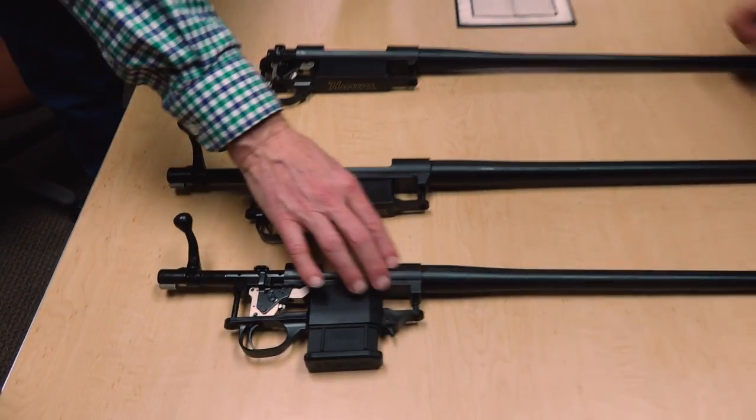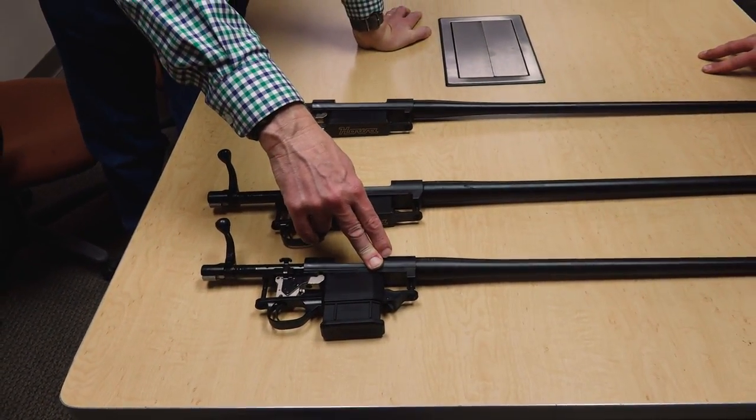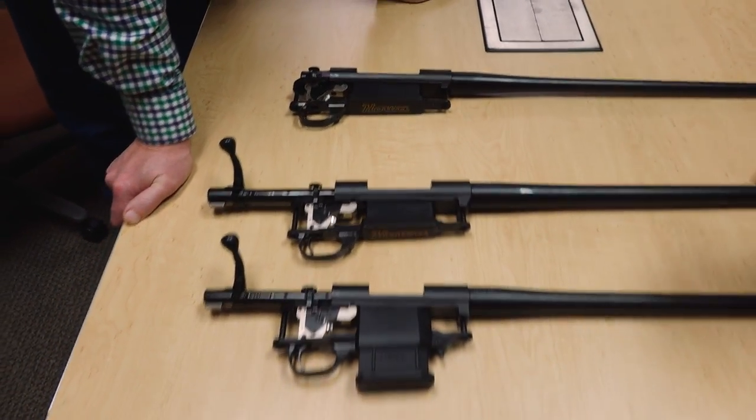This mini action isn't just for .222 or .223. We actually offer it in .204, .222 Remington, .223 Remington, 6.5 Grendel, and 7.62x39 — a bunch of great calibers that are optimized for this sort of platform.